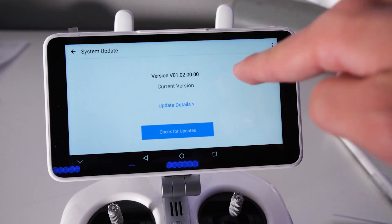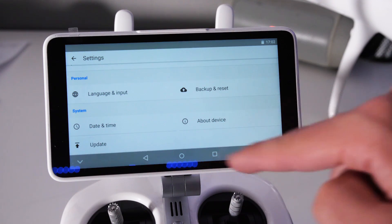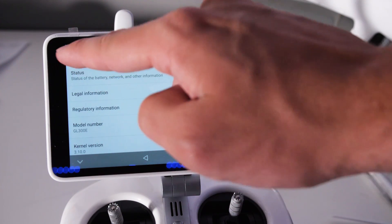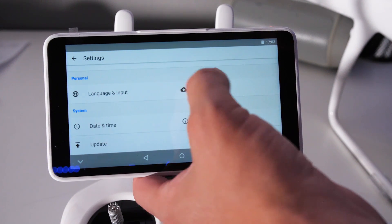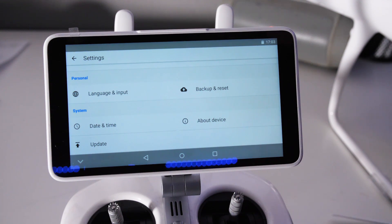I wasn't seeing this before I did the actual update, so you're going to have to do a little bit of digging. I don't remember exactly where it was — I believe it was in About Device. You might have to search around for a similar update button in a deeper menu. If you find it, go ahead and leave it in the comments so other people know exactly where to go. But if you do enough digging, you'll be able to find it and update your controller.